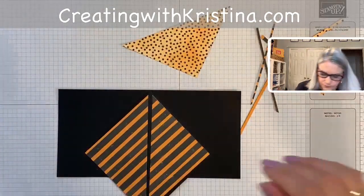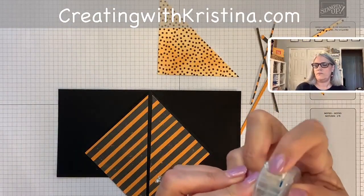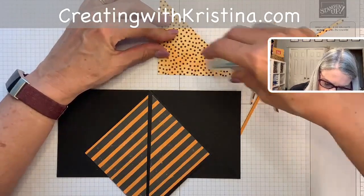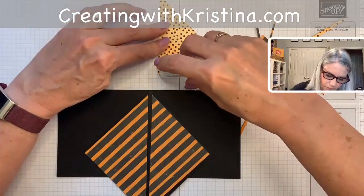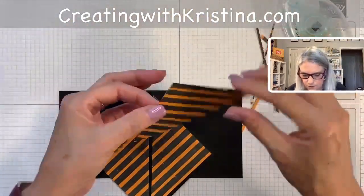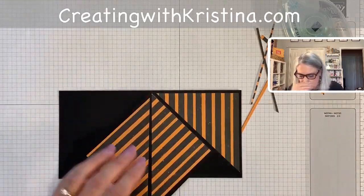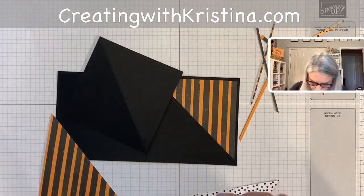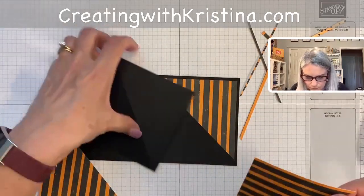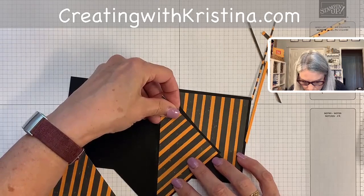Let me get my adhesive out. I like to put the DSP on before I put the pyramid or teepee together — it just seems a little easier to put the DSP on before the teepee is assembled. Sometimes the adhesive roller causes problems, but we'll get it going.